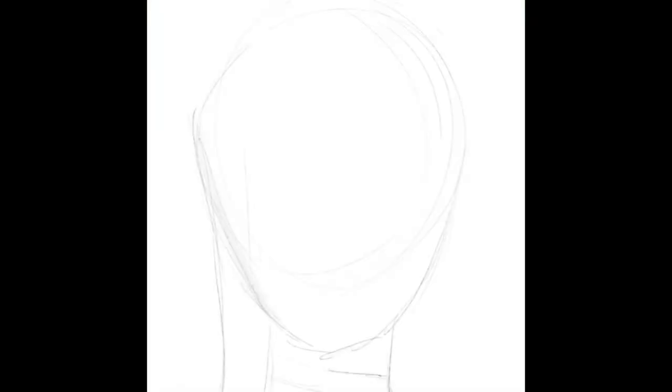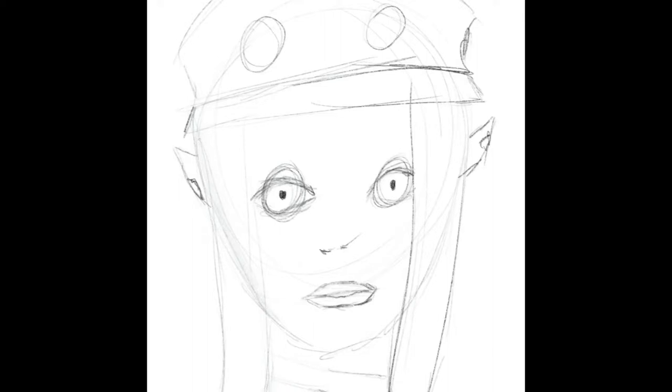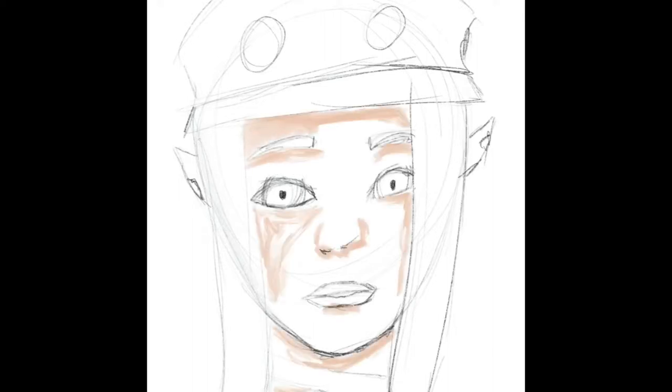I'm trying to do mixed fantasy, kind of cartoony, with that kind of painterly style that I've been working with lately. This is my Final Fantasy XIV character in kind of that painterly style.